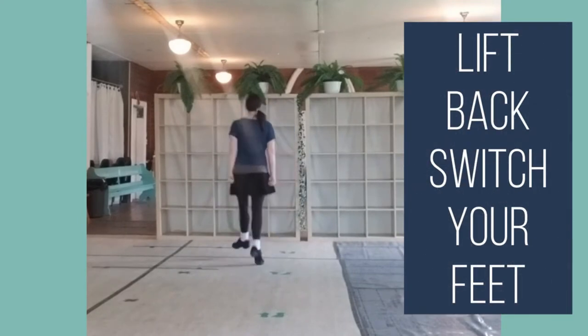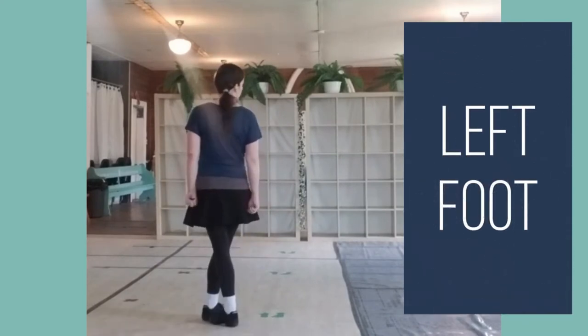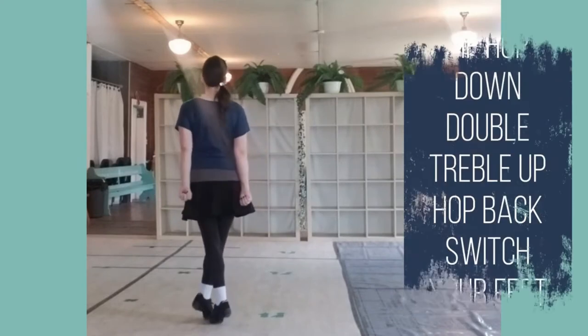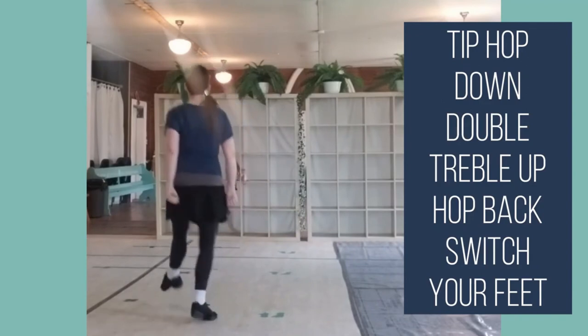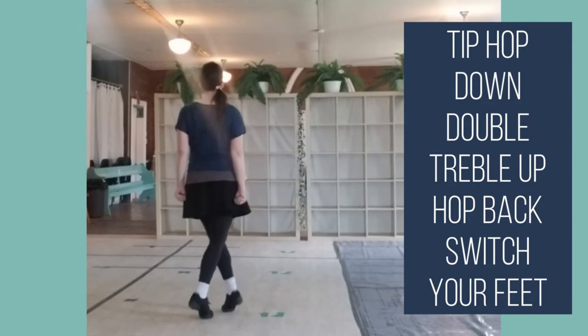Lift, back, switch your feet. Remember for left foot, we end with our right foot in front, so we're going to bring out our back foot. Tip, hop, down, double, treble up, hop, back, switch your feet.